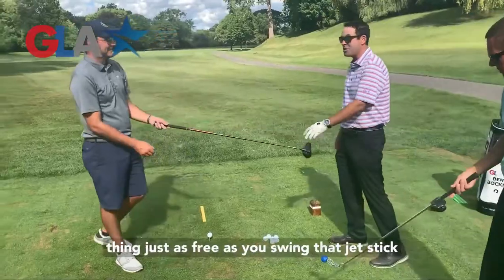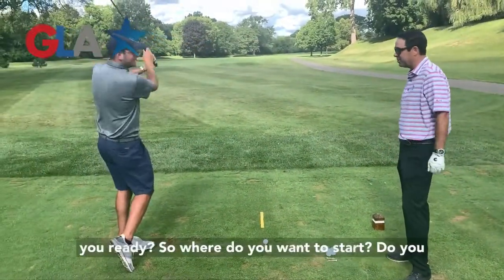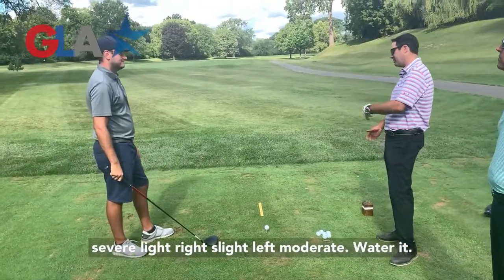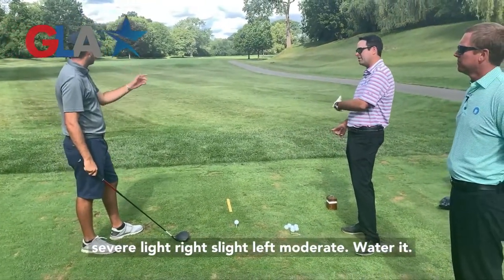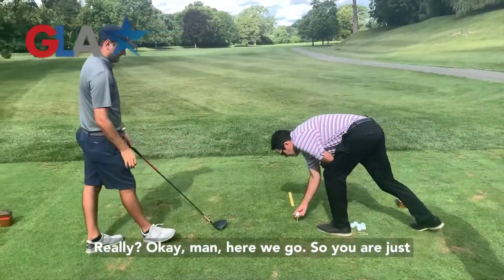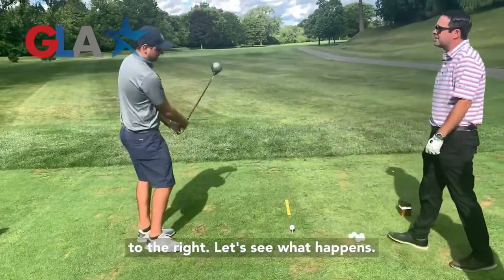Now you have to swing this driver just as freely as you swung that jet stick in order to give it a chance. Where do you want to start — slight right, moderate right, severe right, slight left, moderate left? Moderate right. Okay, so you are just going to swing that driver freely, moderately to the right. Let's see what happens.